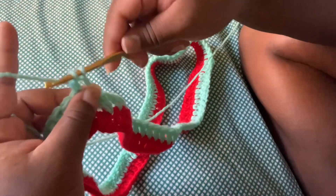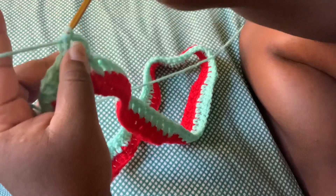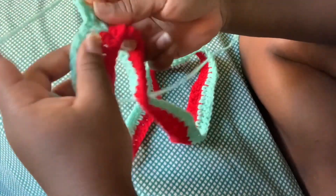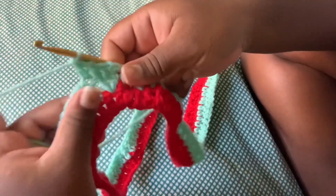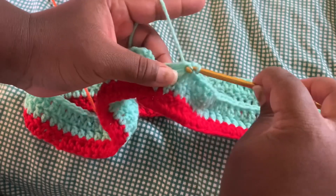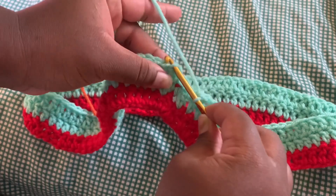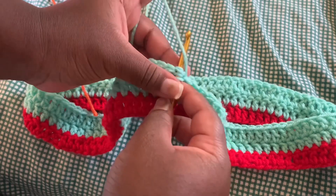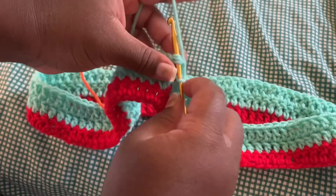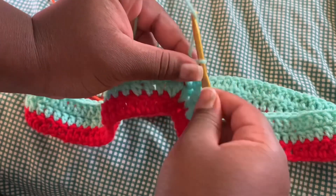We're using the mint color for two rows and then changing to the next color. I increased for 14 rows total, and I determined that by measuring from my thighs to my hips. Once I reached my hips I started decreasing, crocheting from hips to waist — it really depends on your body size. Now that this row is almost over, I'm doing a slip knot and changing the color.